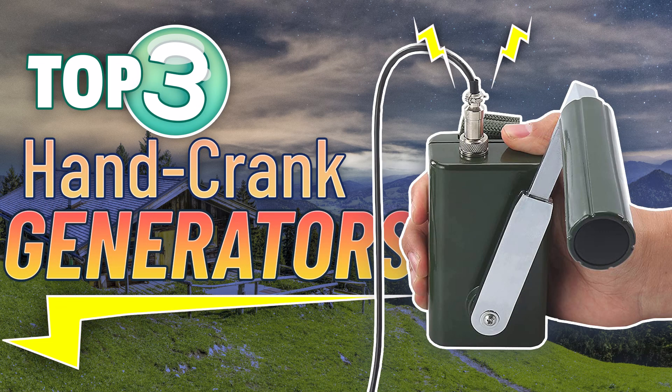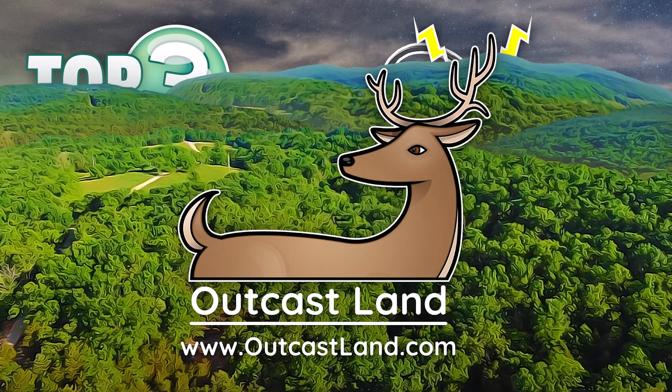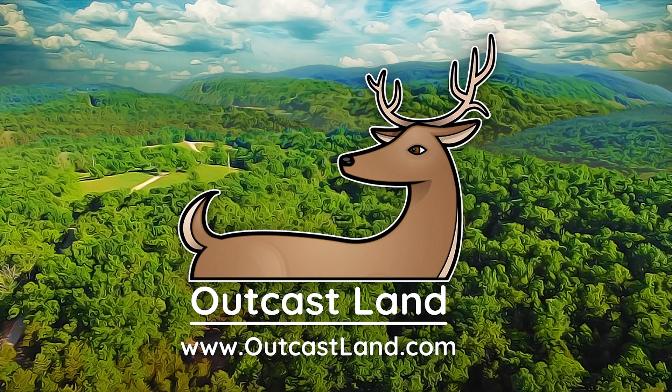When you need an alternate source of electricity during your off-grid adventures, a hand crank generator can come in quite handy. Check out our top three picks of 2022 at outcastland.com.